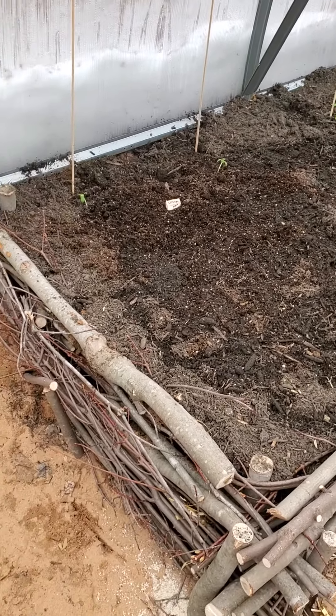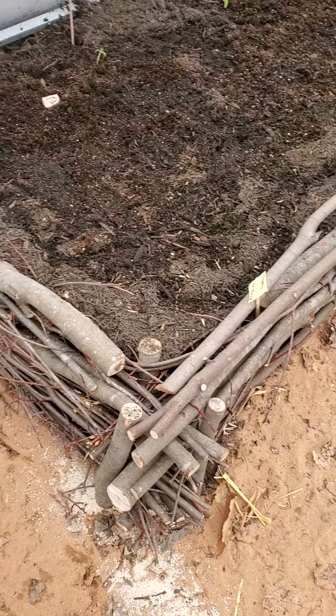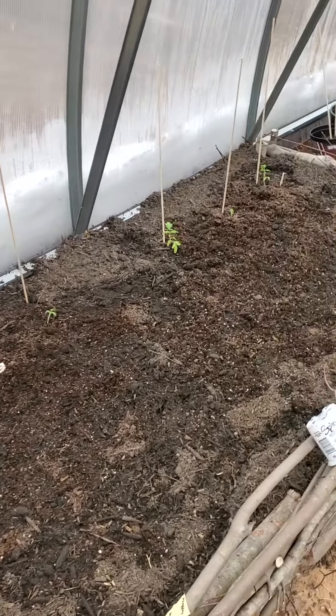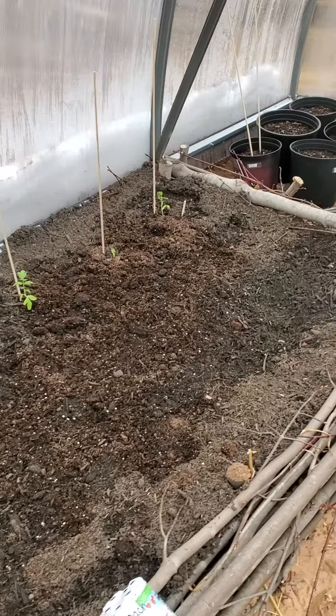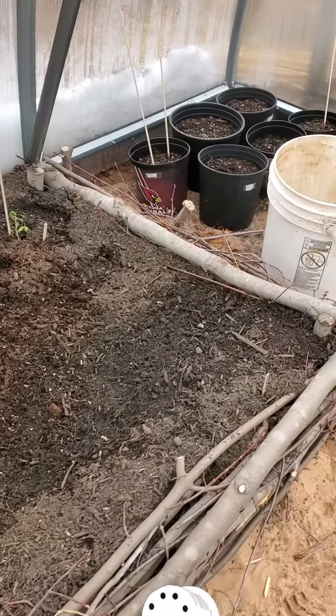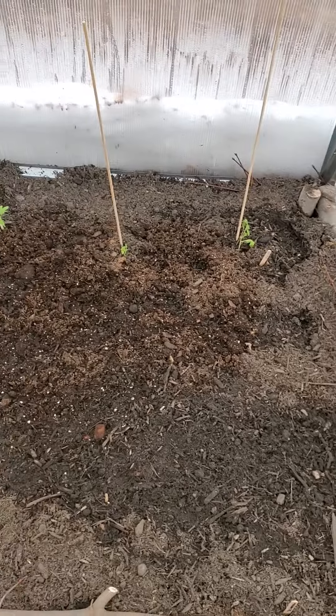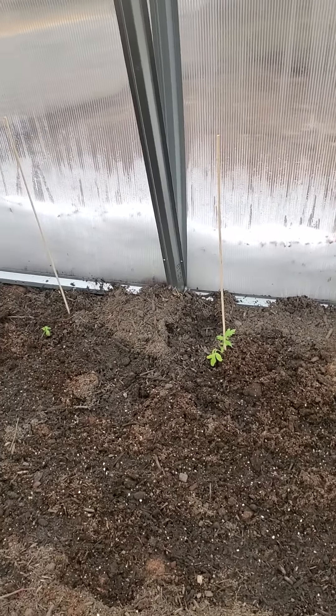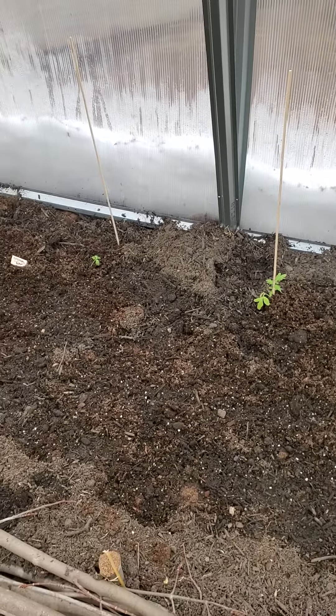I watered these yesterday and no water came through, which is a good thing. Hopefully they'll survive out here — it's warm in here today, we've got a little bit of sunshine. You can still see the snow on the outside, but that is so far what we've done.